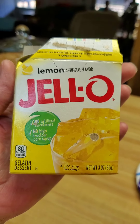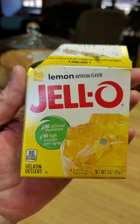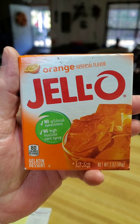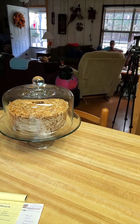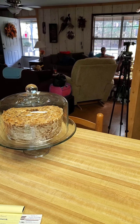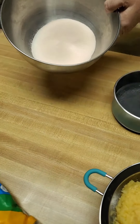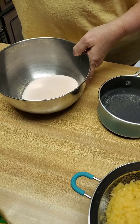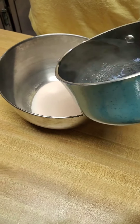Hey y'all, the next dish we're gonna make is called a sawdust salad. You'll need one box of lemon jello and one box of orange jello — that is the three-ounce size box. We emptied both the three-ounce lemon jello and the three-ounce orange jello into a bowl, and we're gonna mix it up with two cups of hot water.